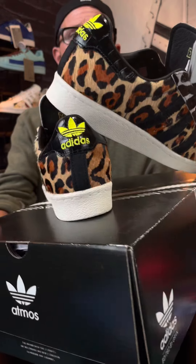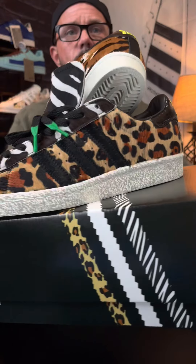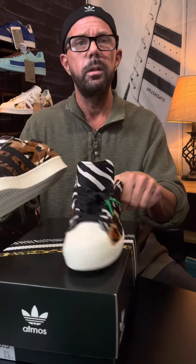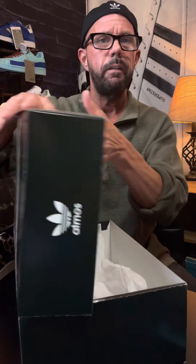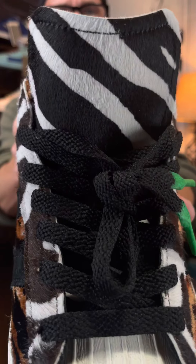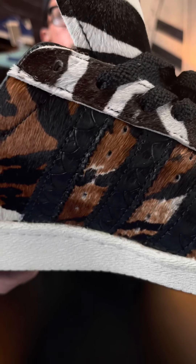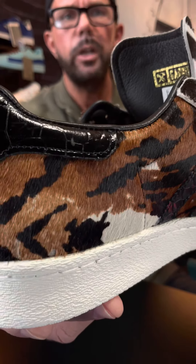The animal print on these — if you've ever seen the other Atmos, you can see that special Atmos logo right there — it's just so much more rich. The materials are so much more supple, so much more thick. They're real leather. Now comparing to the official Atmos 2019 shot here, look at those tongues — you can see that different animal print, how long the hair is on this animal print, and just how deep the colors are. No punches were held with this, just really top quality craftsmanship.